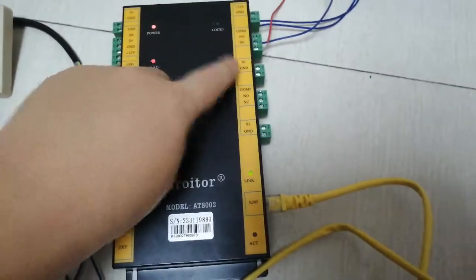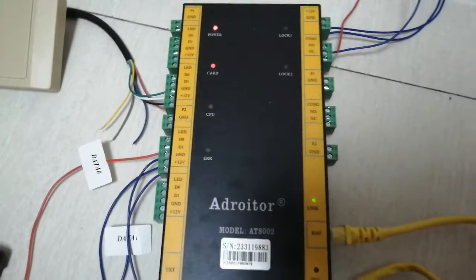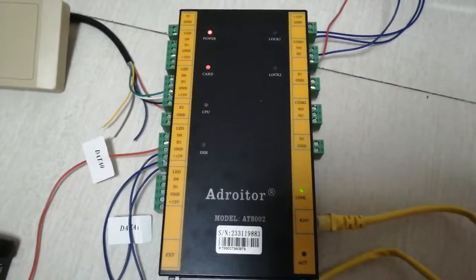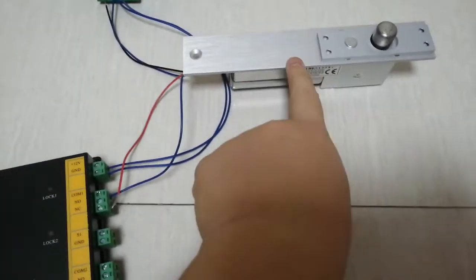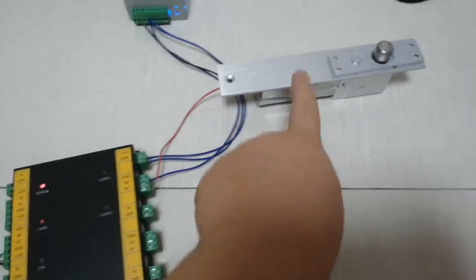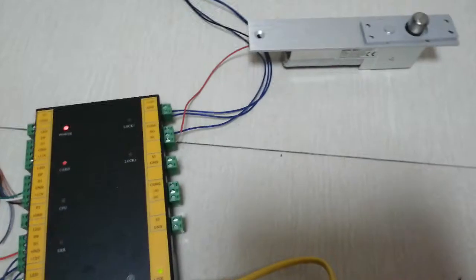Each relay has a normally open and normally closed contact. The S1 and GND terminals are for magnetic door sensors. If your electronic lock strike is a two-wire type, you use these two lines.